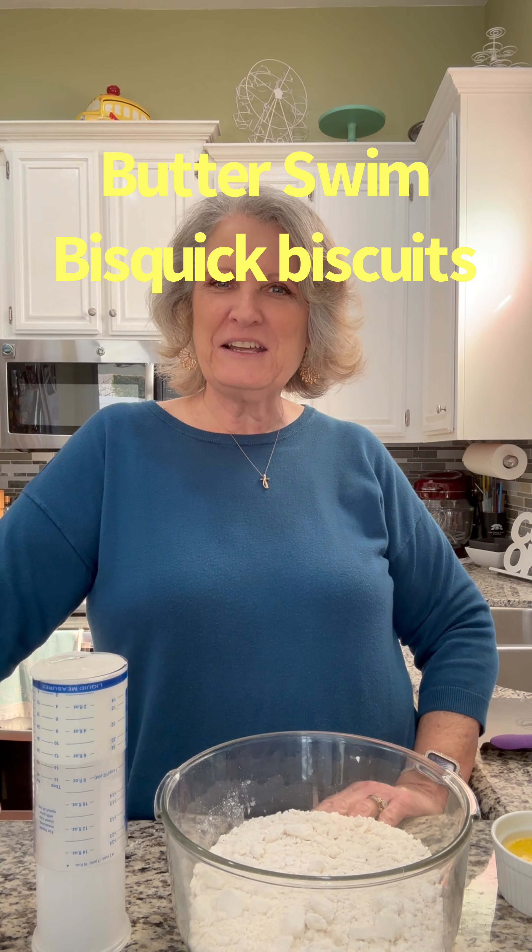Hi friends, it's me Mary with Let's Bake and Cook Stuff. I'm performing an experiment today. You know how I'm always telling you that baking and cooking are science? I'm performing an experiment today that is going to be, you know...